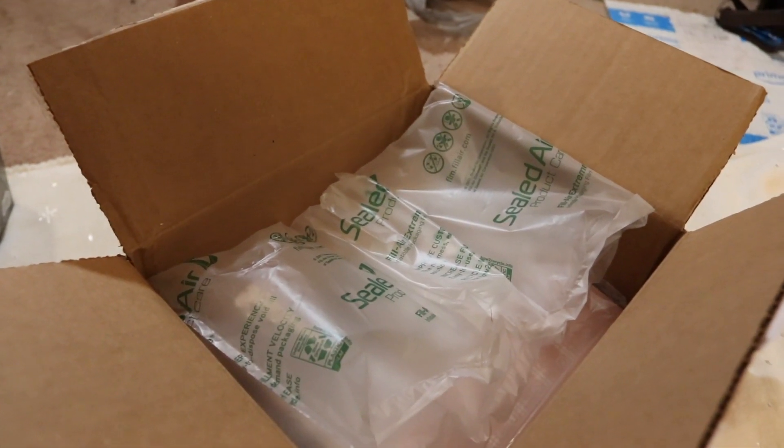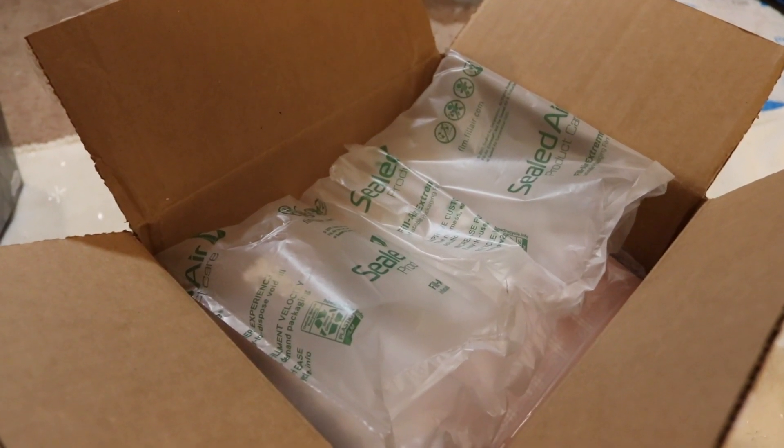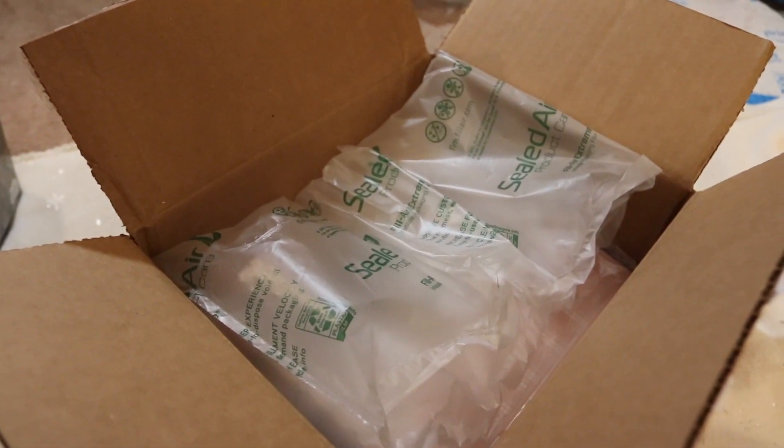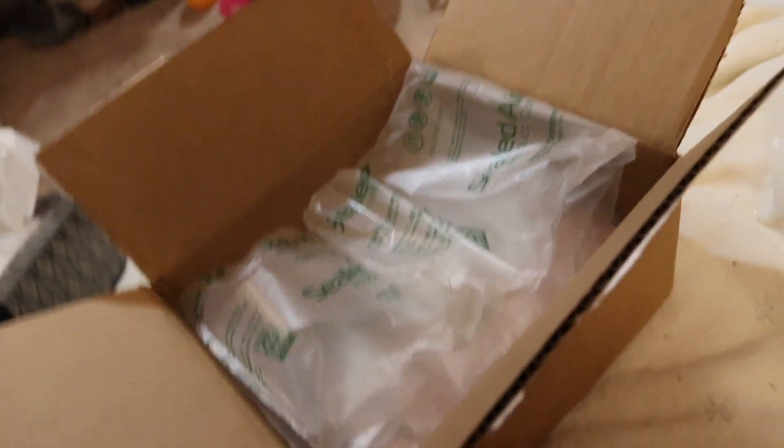Hello friends, today I'm doing the unboxing of new headphones that I got at Best Buy. Package received, so let's open it.